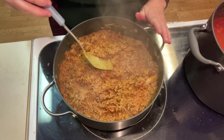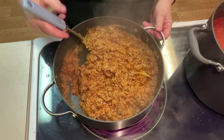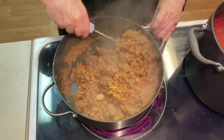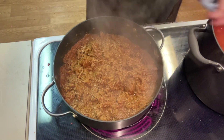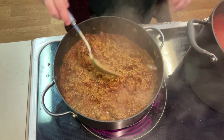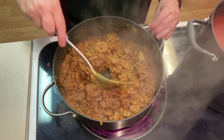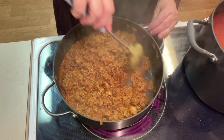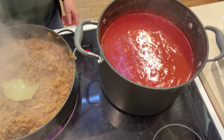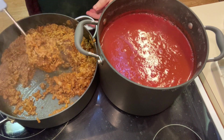Once we combine this, you can add chilies, hot sauce, jalapeños — whatever you like for heat. We're not real crazy about a lot of heat, so we're just going to keep it mild. Those beans are looking good and smelling really delicious. As soon as this meat is cooked thoroughly, we're going to put it into the pot with the beans and let that simmer for about an hour, then give it a taste for seasonings. Let's go ahead and combine the meat in with the beans — try not to splatter too much as we do it.